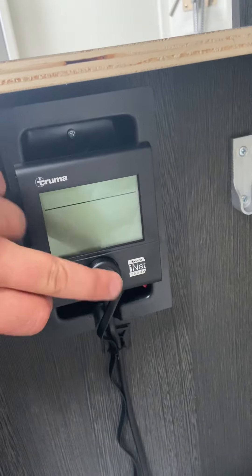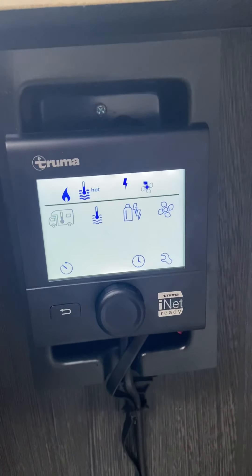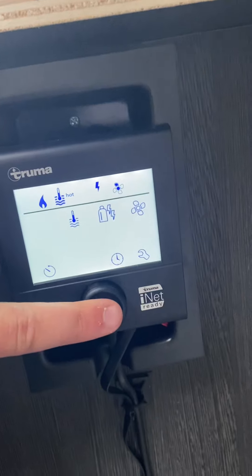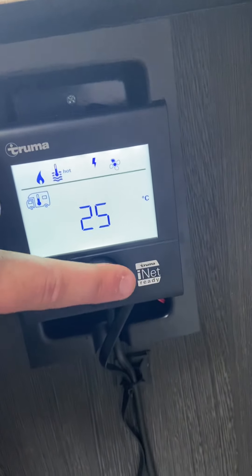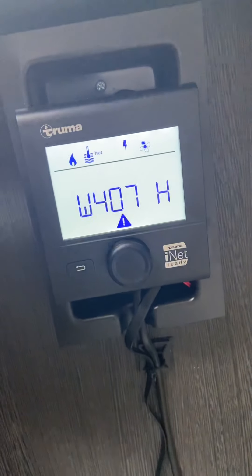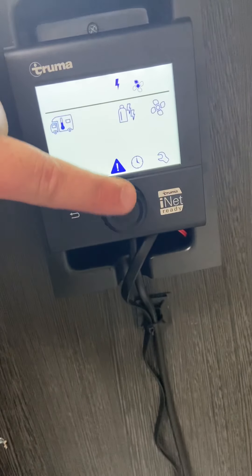To turn it on, press that button there and it'll pop on. The icon that's flashing is the one that's selected. Because the motorhome icon with the thermometer is for the heating of the motorhome, I'm going to select that by pushing that button and then I can choose a degree — you can go all the way up to 30 degrees. I'll choose 17. Turn the dial and the next icon flashing is for hot water, so I'm going to select that and set it on hot, then turn again.